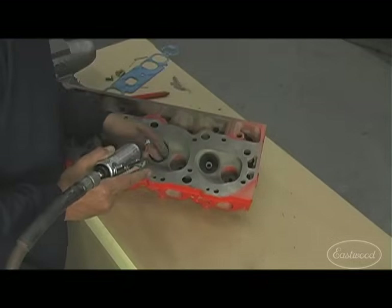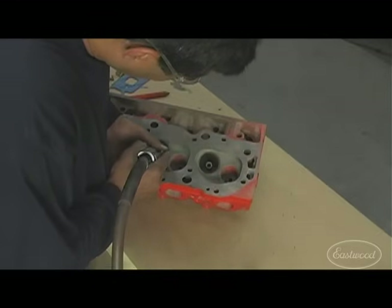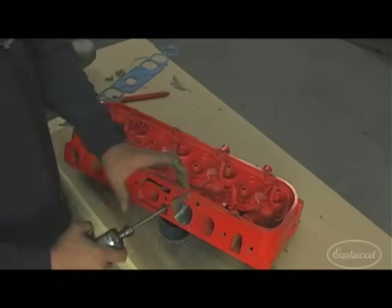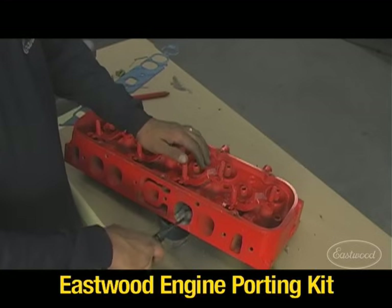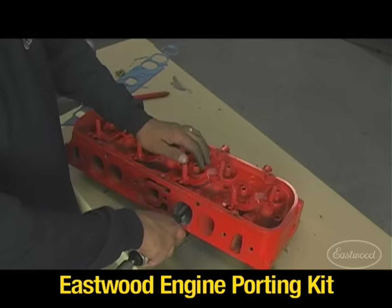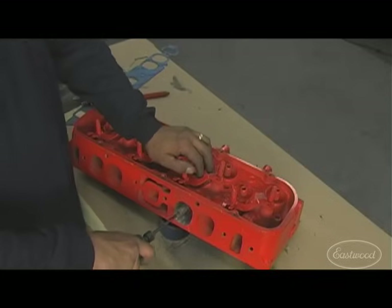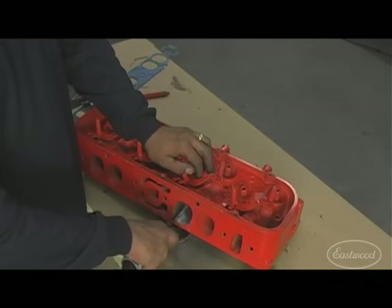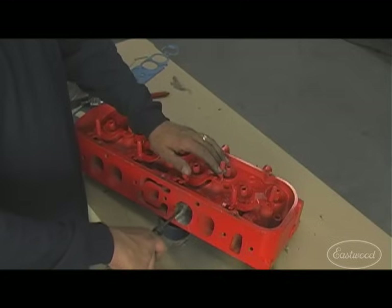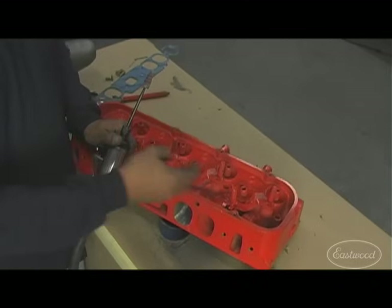Check your work frequently. You're looking for continuous blending, not heavy metal removal. Going in with the six-inch mandrel and the tapered roll, work the floor, sides, and roof of the port — smoothing everything out, removing marks from the burr and any casting flash. What I like to do is continue in a circular and spiral pattern inside the port. It keeps you from grinding into one area and misshaping. It also gives the belief that the incoming air gets a swirling effect, which can help on the intake side.